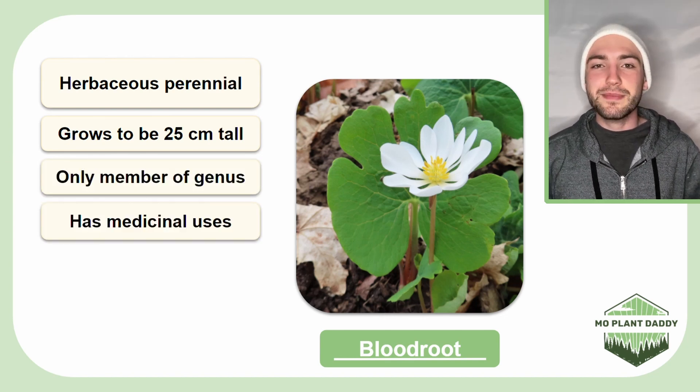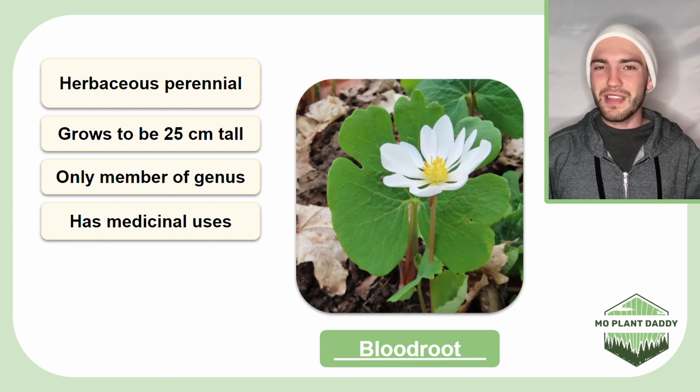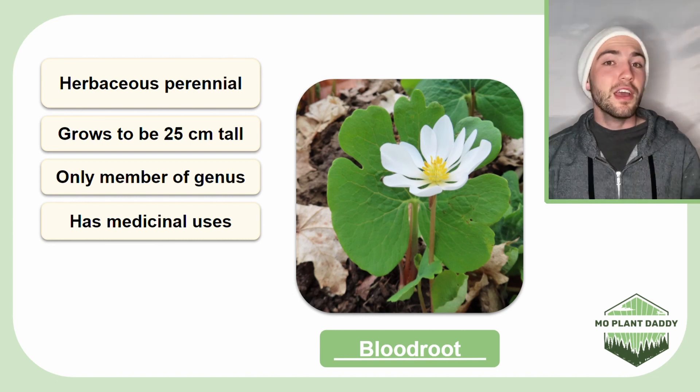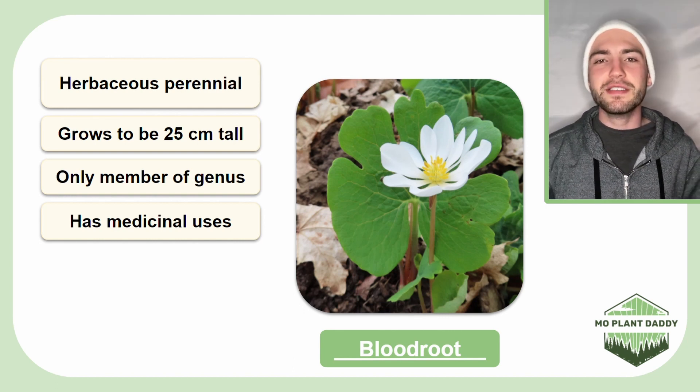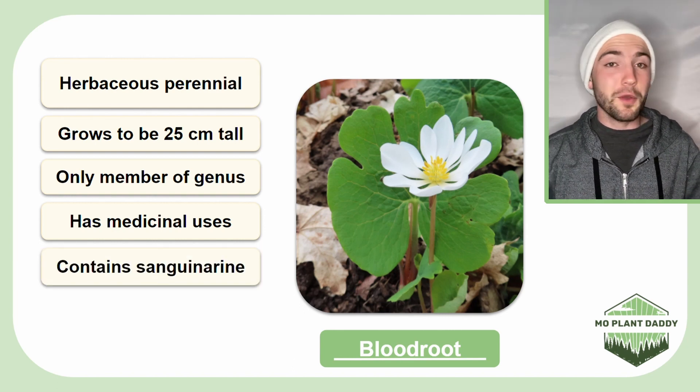Native Americans would use this species medicinally to treat things like fevers and ringworm. Currently, Bloodroot is being studied as a treatment for skin cancer using its dominant chemical compound sanguinarine.